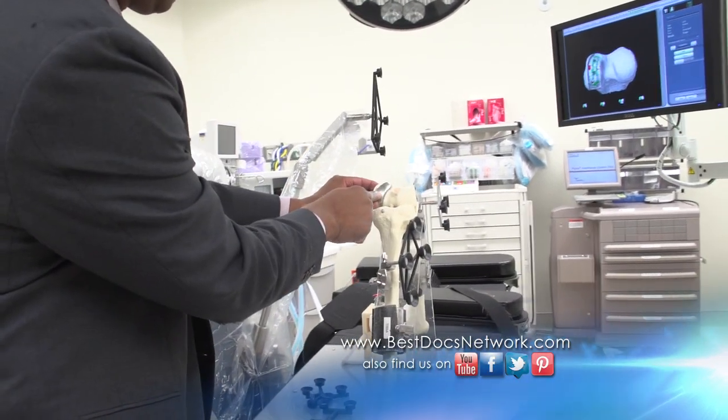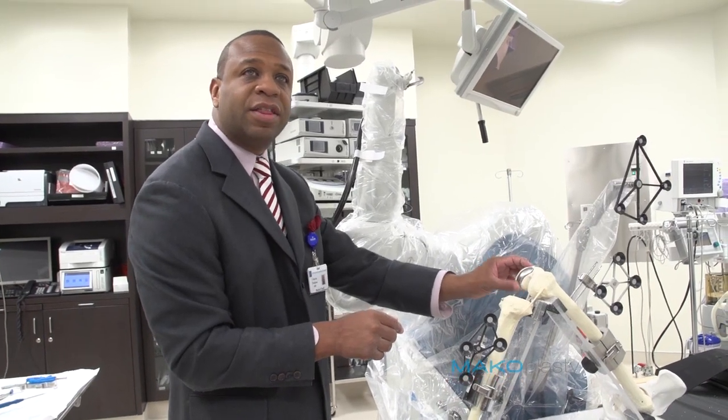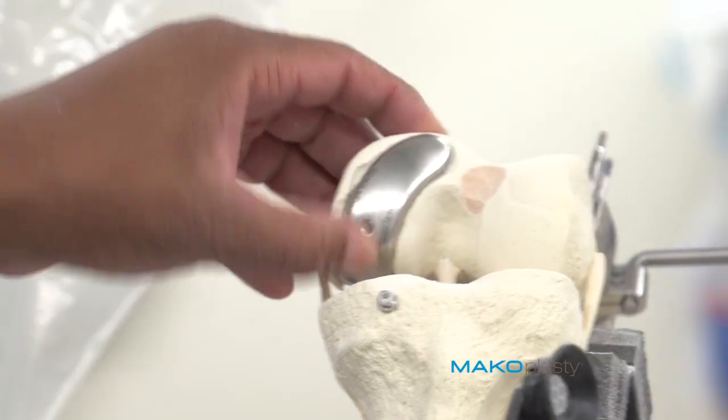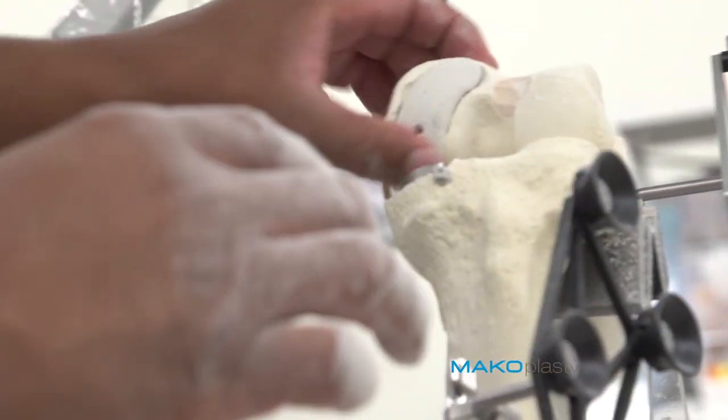The next step is to trial, or place, the implant to see if it fits correctly. As you can see, it's perfectly aligned. The rotation is perfect. And as a surgeon, it's very exciting to see that we can do this reproducibly, consistently, and successfully.